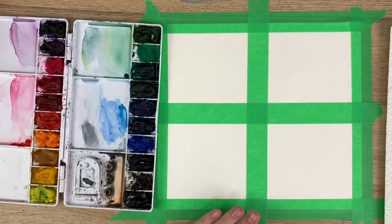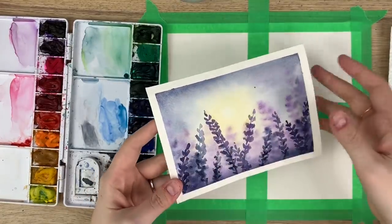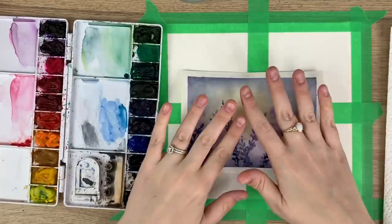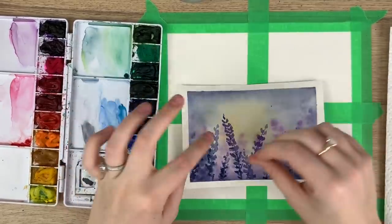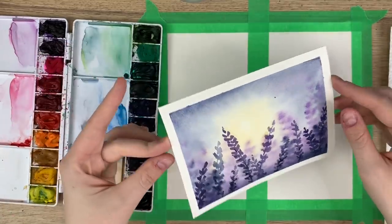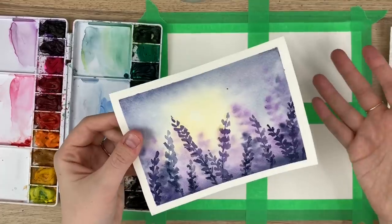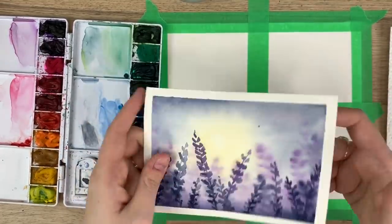The reason why you tape it down is that if you were to do a painting where you're going to wet the whole background, the paper will naturally warp. So taping it down prevents that. The reason this one is bent is because I took the tape off before it completely dried in my last video. Typically you stretch out the paper and tape it down so it doesn't buckle.